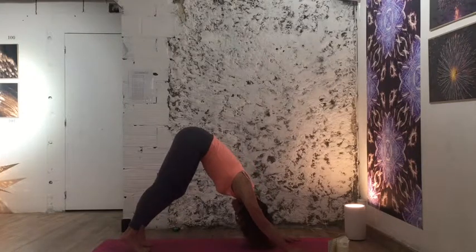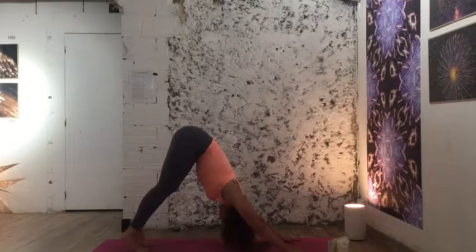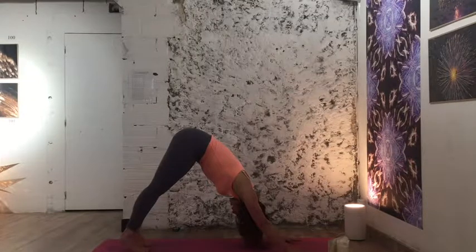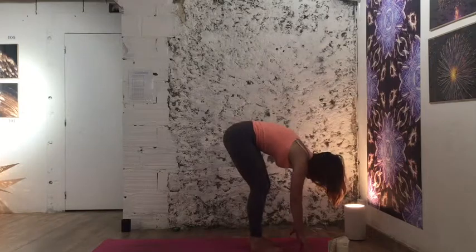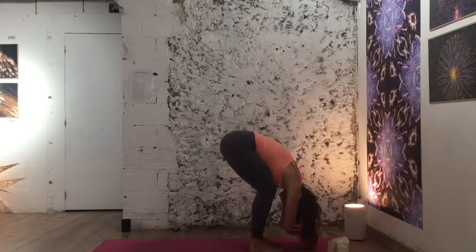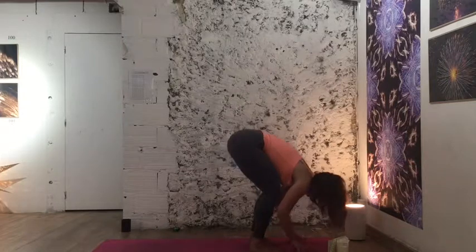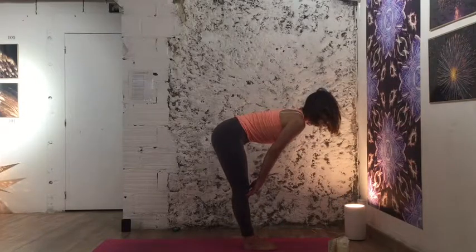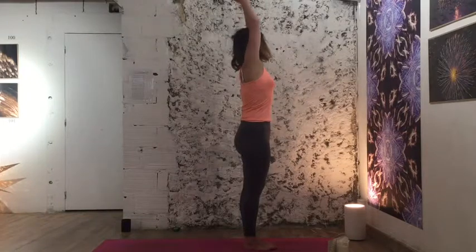In downward facing dog, scoop your hips way up towards the ceiling — you can bend your knees as much as you need. Push your hands away from the mat, move your jaw a little, and let the head go. Take a deep breath in, filling up, and exhale a big sigh to cool things down. Look forward and walk forward to a forward fold. Feet are hip-width, grab your elbows, and simply release. Switch the grip. Then toes touch, inhale to a halfway lift, and exhale to bow.